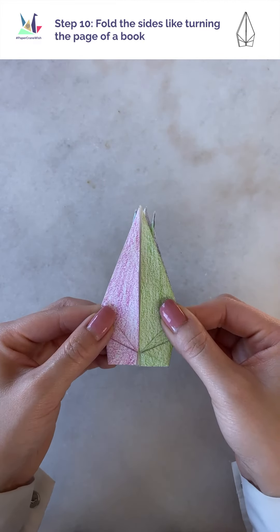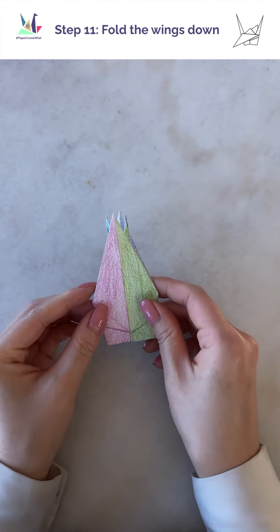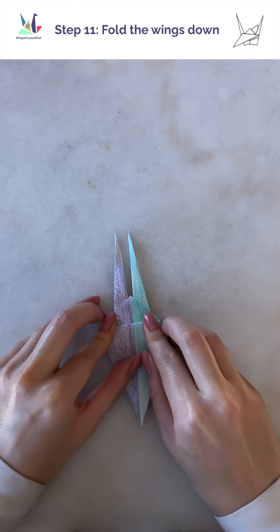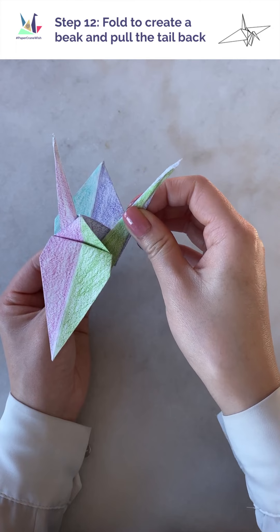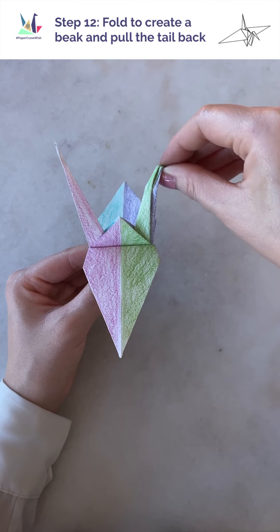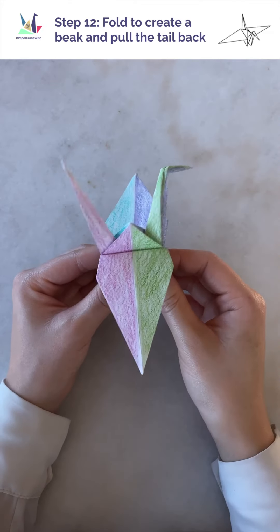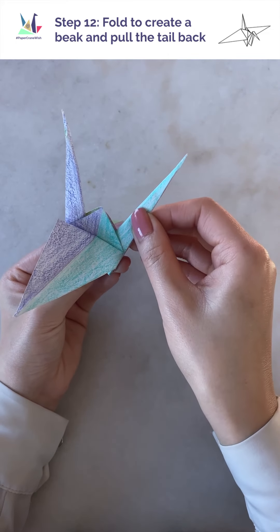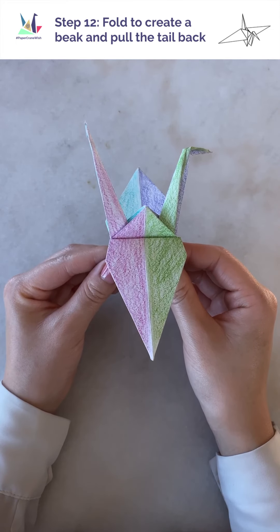We're getting so close. We now have the body of our crane. Onto the easiest and most rewarding step — fold down the wings. And now our final step: pull the right side forward a little bit and crease it down. This will be the crane's neck. Then take the top tip and fold it over to create the crane's head. And because I'm right-handed, I'm going to flip this. Then I'm going to pull the right side a little bit to angle it out — this is going to become the tail of the crane.